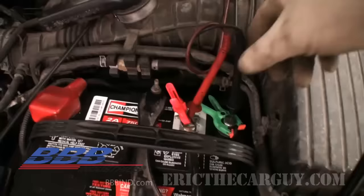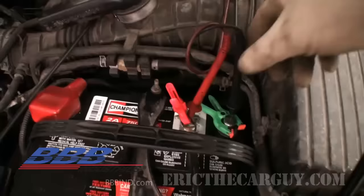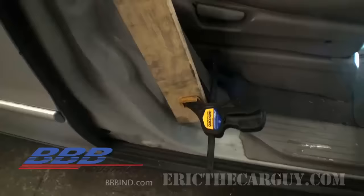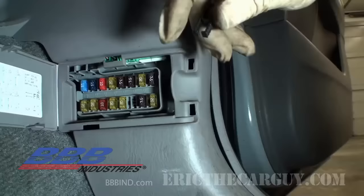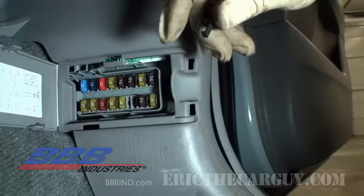We've struck out here, so let's move over to the passenger side and check the fuse box over there. This vehicle happens to have three fuse boxes. It's the same procedure as before, and we want to disconnect our meter from the circuit before we damage it when we open the passenger side door. I've disabled the passenger side door switch and moved my meter — so now I'm going to check the passenger side fuse box, pulling fuses one at a time to find the source of the draw.